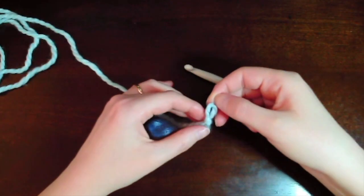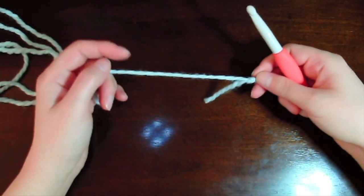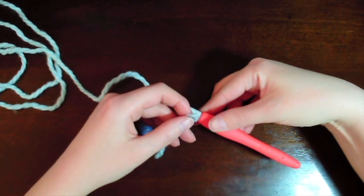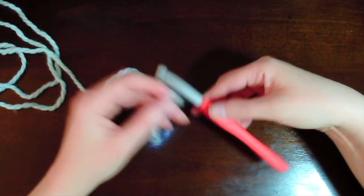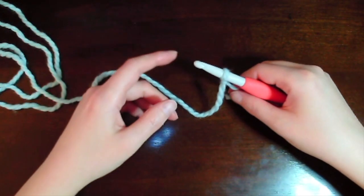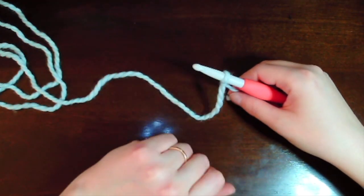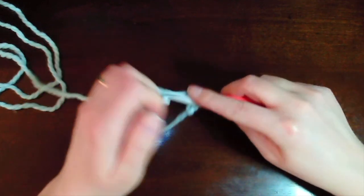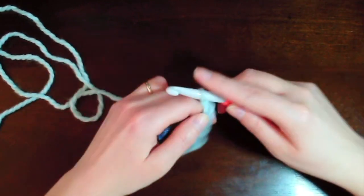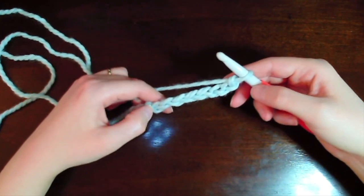We start with a slip knot. I am using a bulky weight yarn — this is Biggo in a light blue color. The hook I'm using is a nine millimeter hook. We start by inserting our hook into the slip knot, and now we are going to chain nine stitches. We start with the chain on the hook — that's one, two, three, four, five, six, seven, eight, and nine.